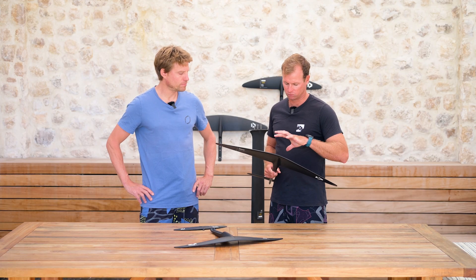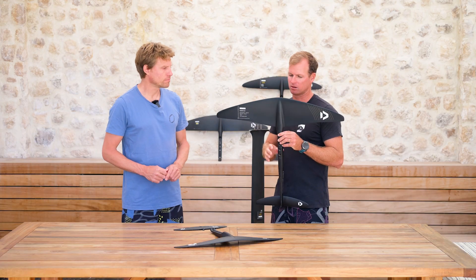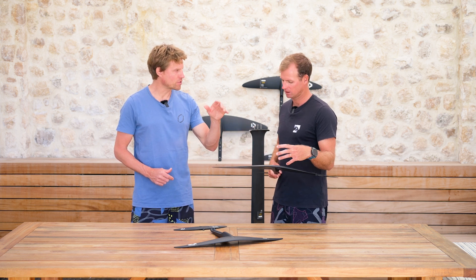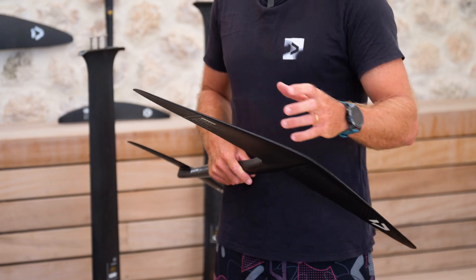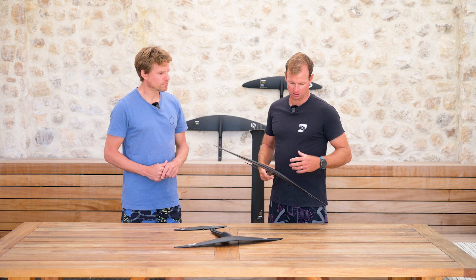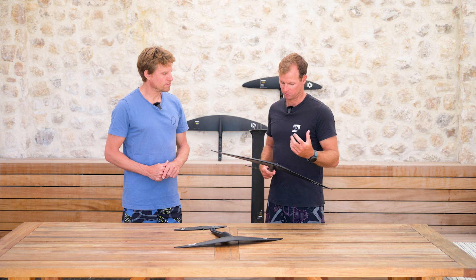So what we did: two main changes. The most obvious one is the outline, where we went for that similar sort of belly in the center outline that we did on our Glide 2.0 as well. It gives us a nice grunty center part of the wing — that's also what creates the pop for the jumps — and then obviously a little bit less surface area as we go towards the wing tips, so that you can roll from toe to heel very smoothly. And of course the profile: we are now using a more cambered profile with a slightly higher lift-to-drag ratio, which helps the overall performance of the foil.